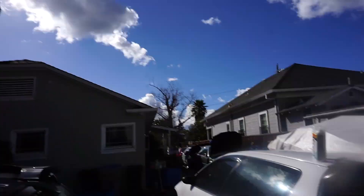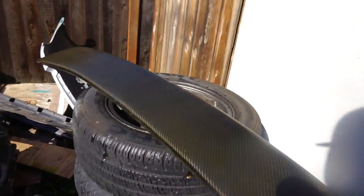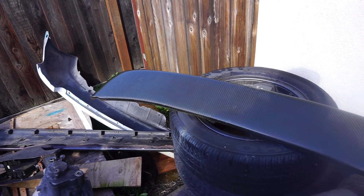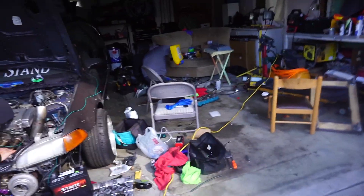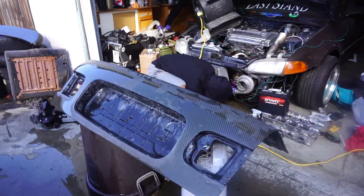It is the next day, way more sunny than yesterday. I got my trunk out and I'm wet sanding it, getting most of the extra clear coat off. He's working on the car. I just sprayed another layer of clear coat just to be safe — that's three coats now for one more. Still working on his head to get it into his car.